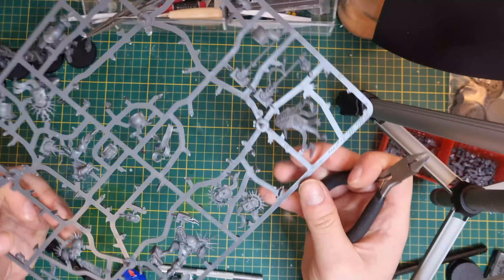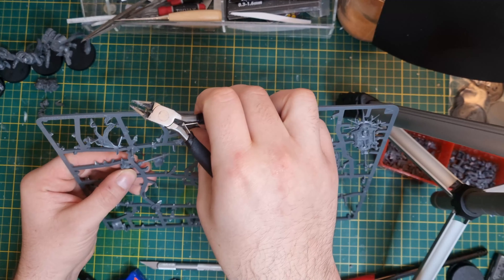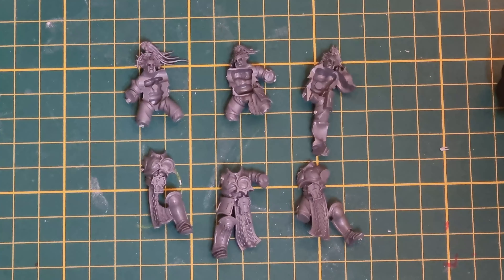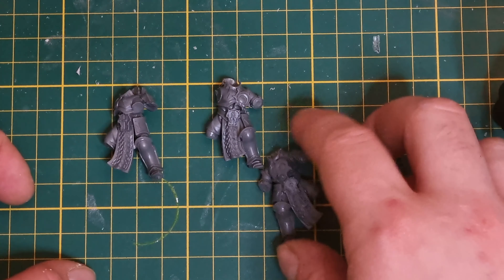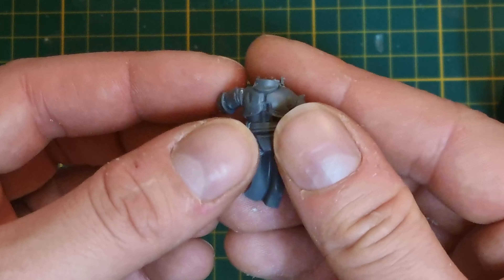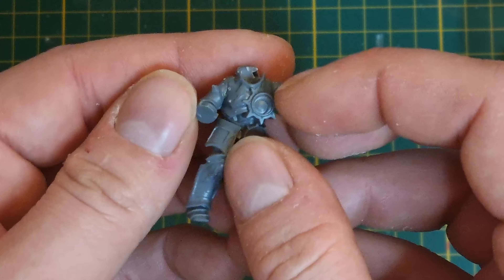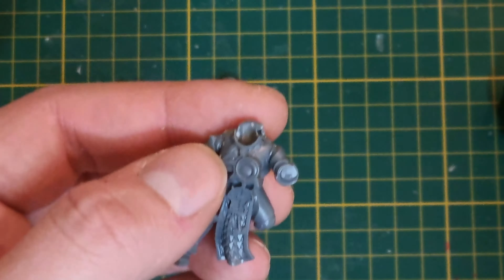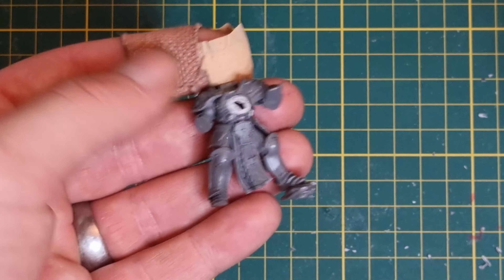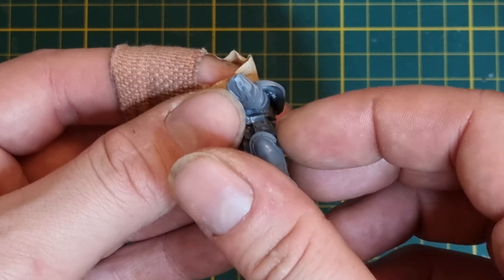We still have a few more units to convert, so next up we've got our Bladeguard. We're going to use the Retributors as the basis for this conversion. Cut them out, clean them up, get them all to about this point. You can see that by cutting off the head we have quite an unsightly gap between the two halves of the collar. So we're just going to cut the front collar off completely, and we're also going to remove the lunar symbol boss that sits underneath the left pauldron there - we'll replace it with something else in a bit.